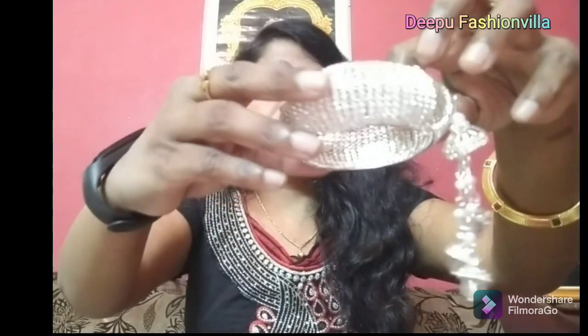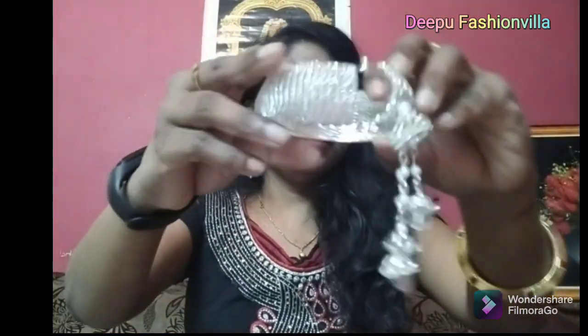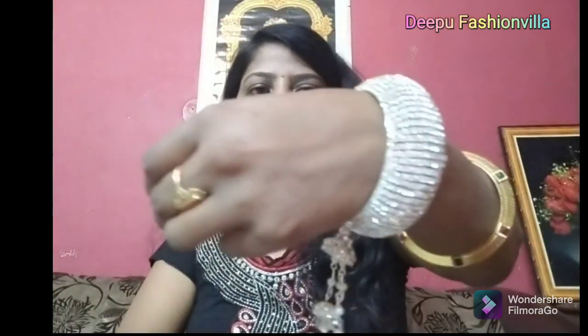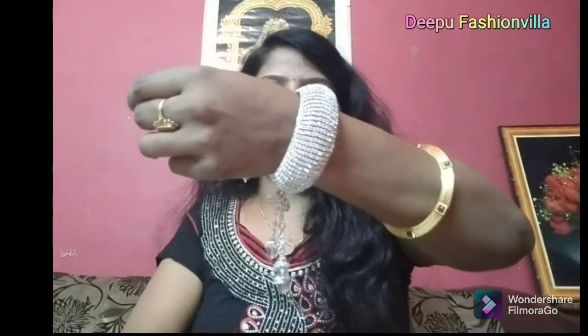I am going to make this one. I will just use scotch, so I will show you my hand face and face. I will show you the shine. I will show you the long frocks.